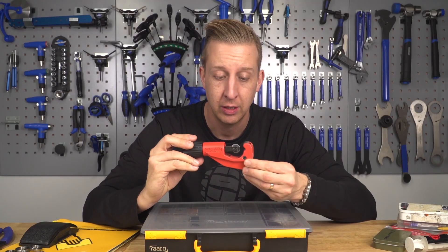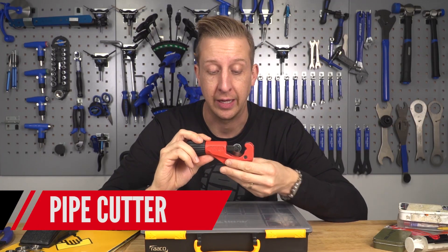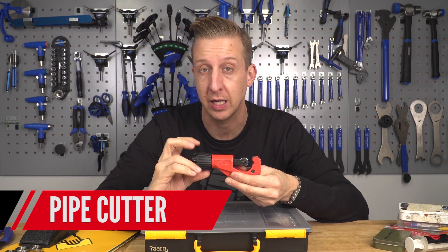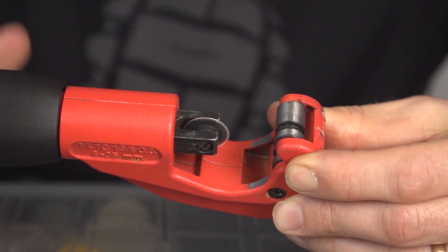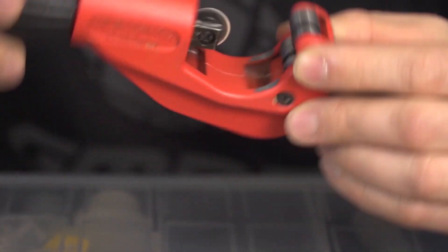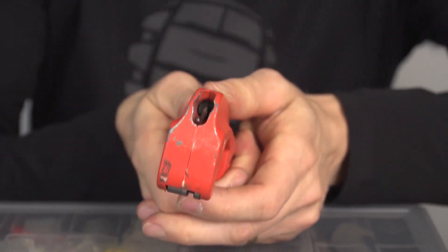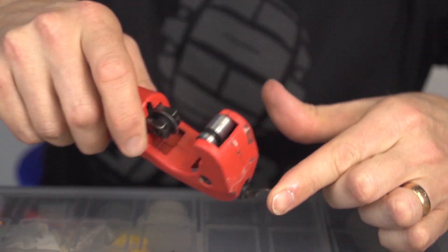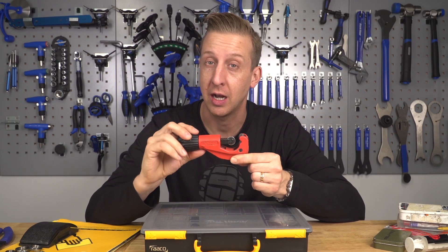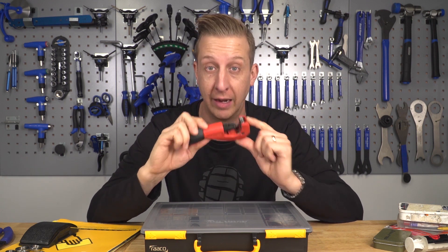I also recommend a good quality pipe cutter. This one is by Synthase and I can't recommend it enough for cutting down a seat post or a fork steerer tube. It gives a quick and accurate cut every single time and has a deburring tool built in. It means you don't need a vice, hacksaw, and guide at home — a really neat way of cutting down a component to fit your bike correctly, first time every time.